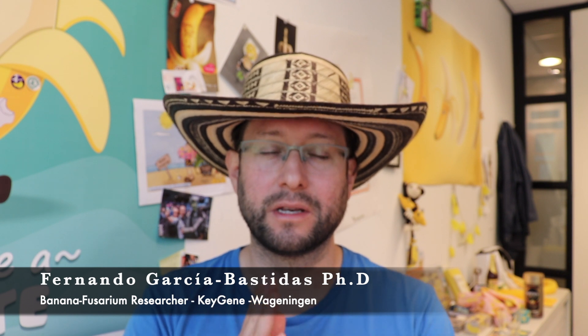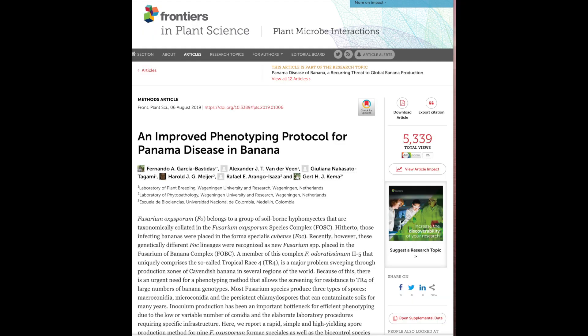Hi everyone. Before we start, I want to say that this video is dedicated exclusively for people with experience in the lab: fellow scientists, technicians and students. I have received many messages asking for more details and information about protocols to produce spores, mainly because of this publication which we published with my colleagues at Wageningen University.